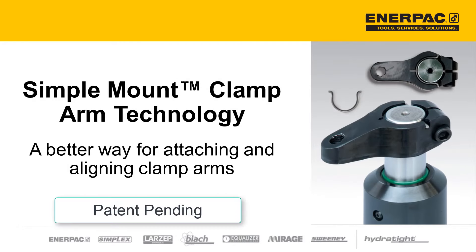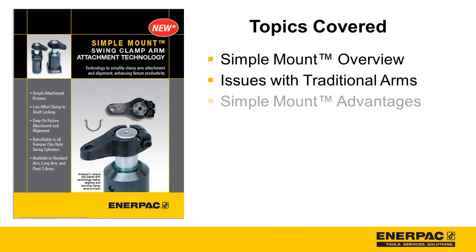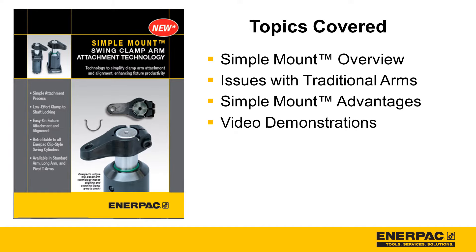Simple mount technology — a better way for attaching and aligning clamp arms. Thank you for your interest in learning about the Enerpac Workholding Simple Mount Arm Attachment Technology. This video will cover a simple mount overview, traditional arm drawbacks, simple mount advantages, and video demonstrations including attaching and removing a simple mount arm. Let's get started.